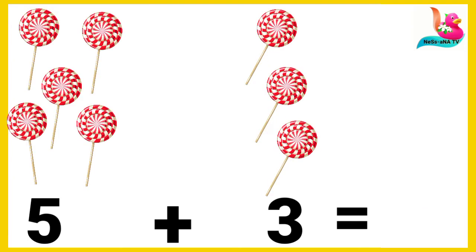We have five lollipops and three lollipops, and we count: one, two, three, four, five, six, seven, and eight. All together, put together, we have eight lollipops.